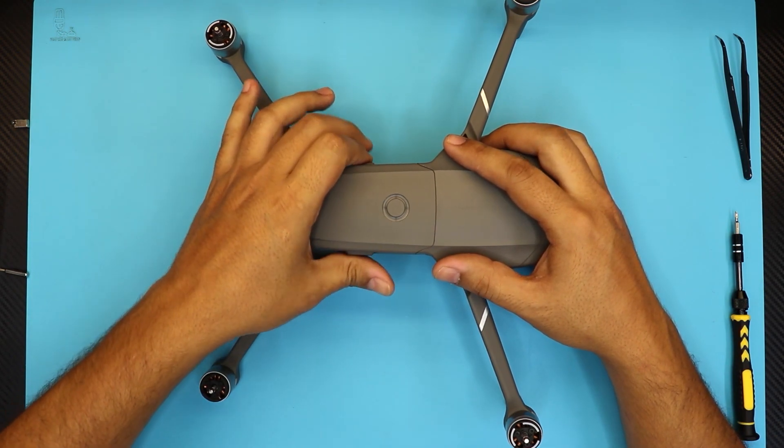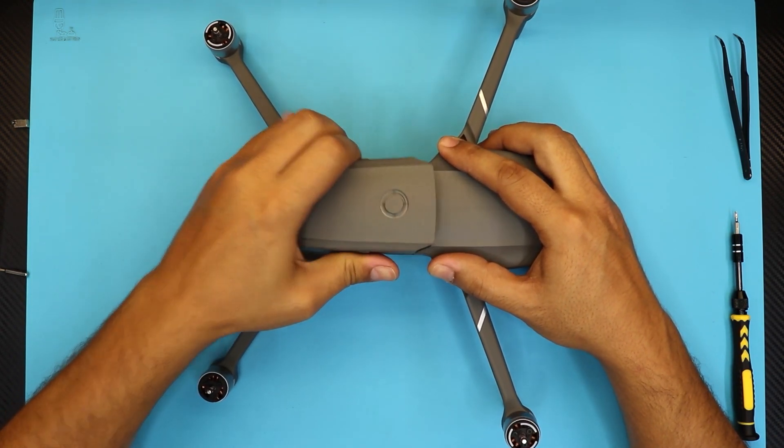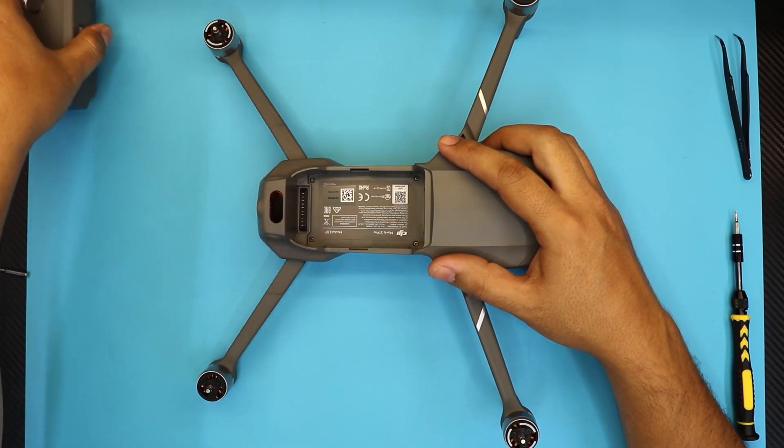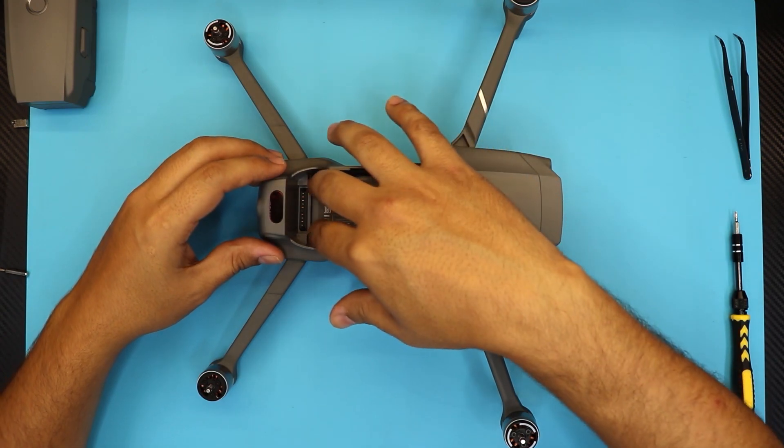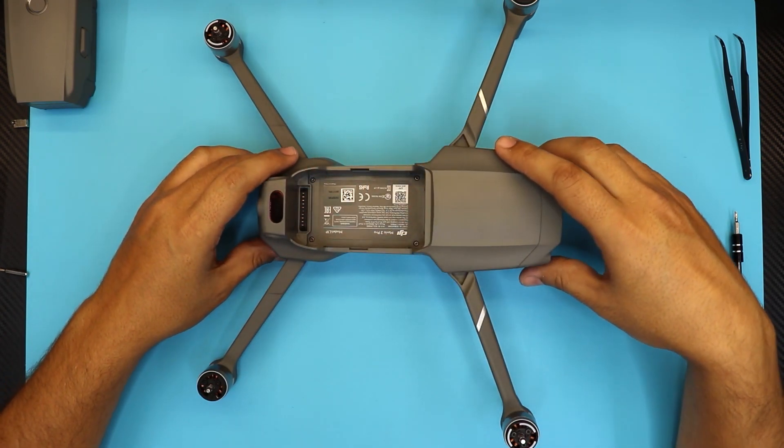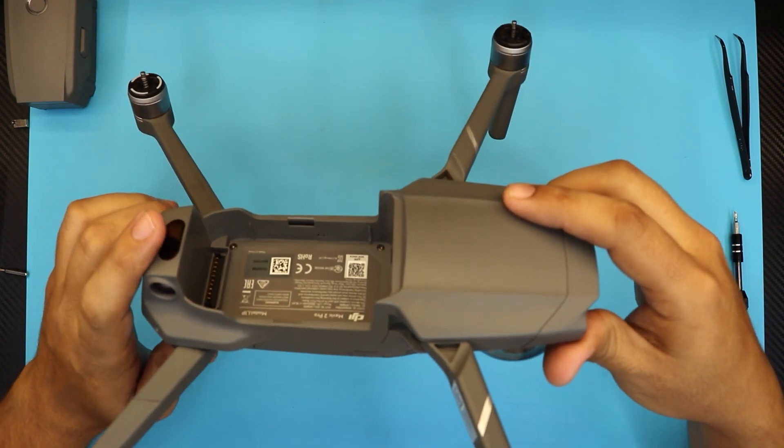First thing first, you want to remove the battery by pushing these two clips — you guys should know this already. So removing the battery first. Next, some people say start unscrewing from the top part, but I'm not going to do that. I'm just going to go to the main part where you'll do your maintenance.